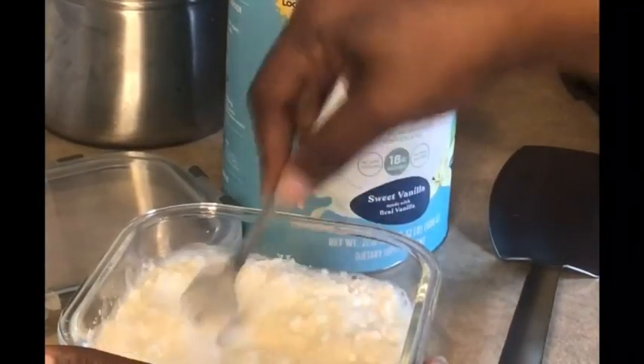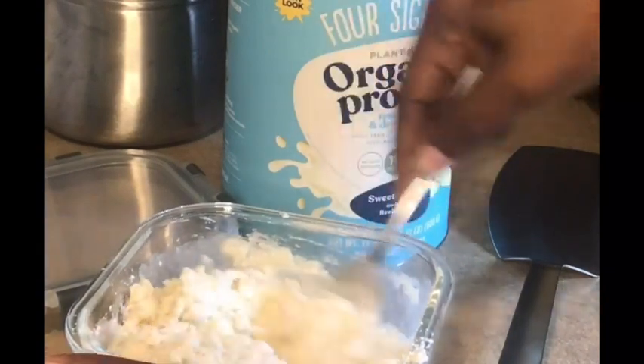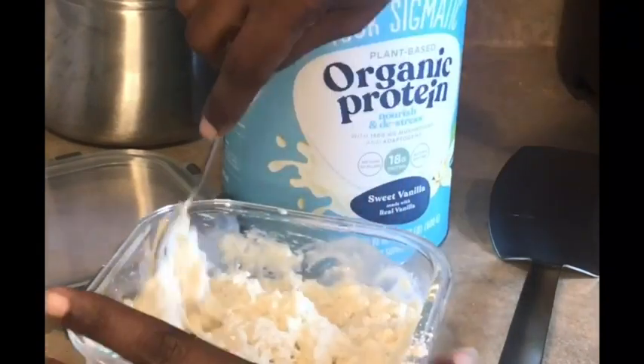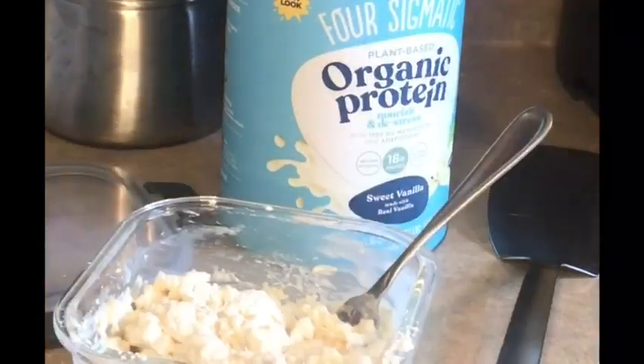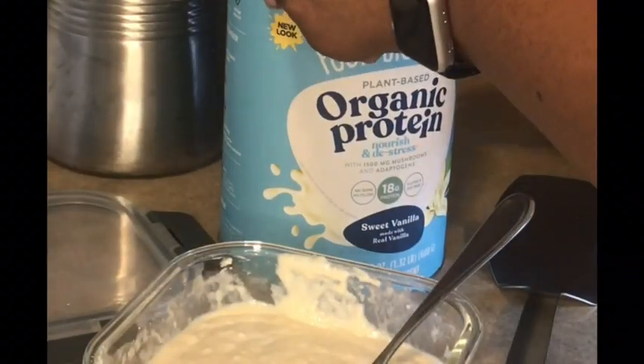Did you know that you can add protein to your pancakes? This is the Four Sigmatic Organic Protein Powder. Adding a scoop to your pancake mix can give you an additional 18 grams of protein.